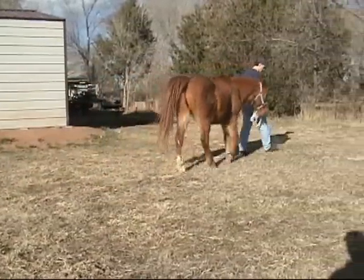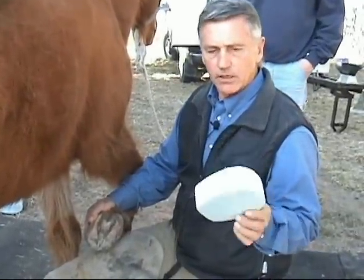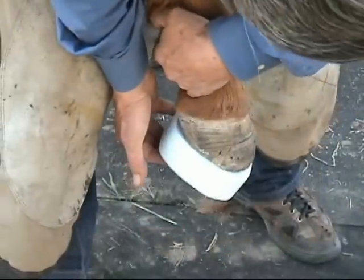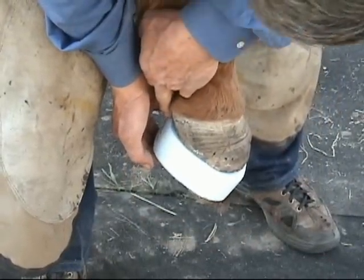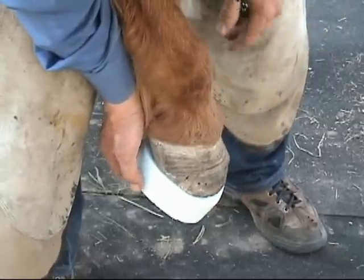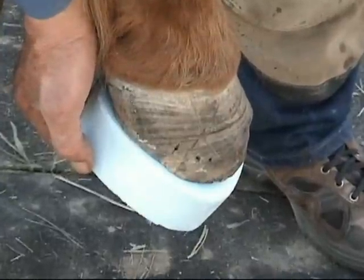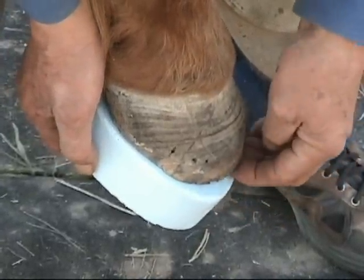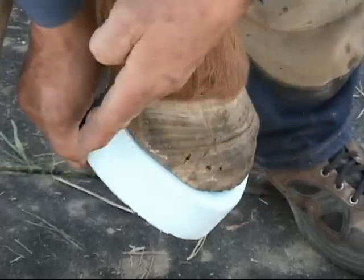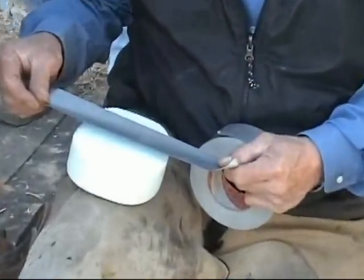These styrofoam blocks are two inches thick and they're sized EDSS small, medium, large, and extra large. This is how we like to see them fitted — you don't want them too far in the back as that tends to make the horse tip too far forward, but you want just a little bit of a rim all the way around. This one fits him nicely with approximately a quarter of an inch on each side. We rocker the toe a little bit and trim away the front to unload the dorsal wall, making sure all the weight gets borne in the back section of the foot, which is generally the least painful.